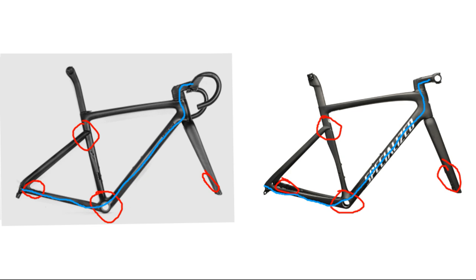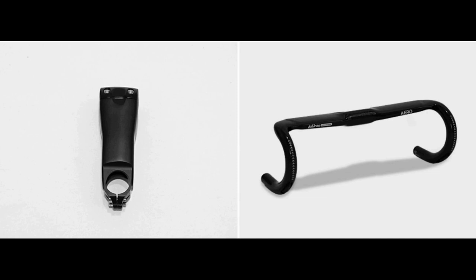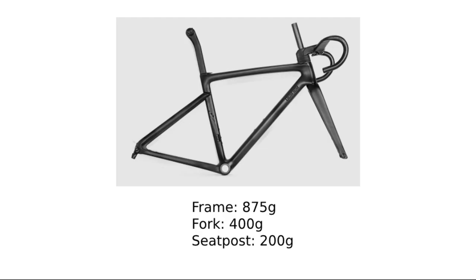I'm talking handlebars all the way down to the brakes. Hopefully, unlike the Tarmac SL7, the Tank won't eat its own steerer tube. The Tank comes with these Specialized AeroFly 2-looking handlebars, which is pretty interesting because on AliExpress you can find tons of them — some seeming pretty good and some which just straight up give me nightmares. The frame weighs 875g, the fork weighs 400g, and the seatpost weighs 200g, making it a total of 1,475g.